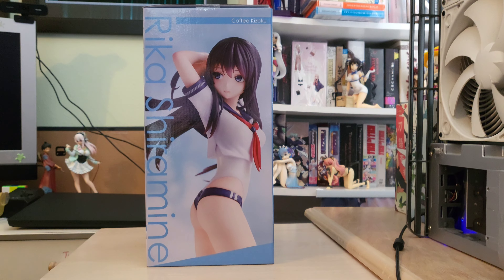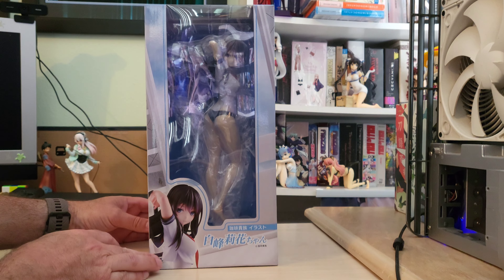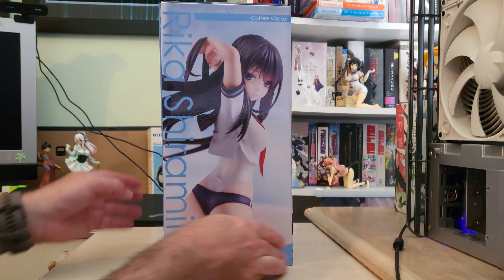Hey everyone, we're going to have an unboxing here of Rika Shiromine from Coffee Kizoku. I had actually ordered this one all the way back in January of 2021. It was originally due out in May or June of 2021, so almost a year late — but she's arrived and definitely very nice. We're going to go ahead and get her out of the box.